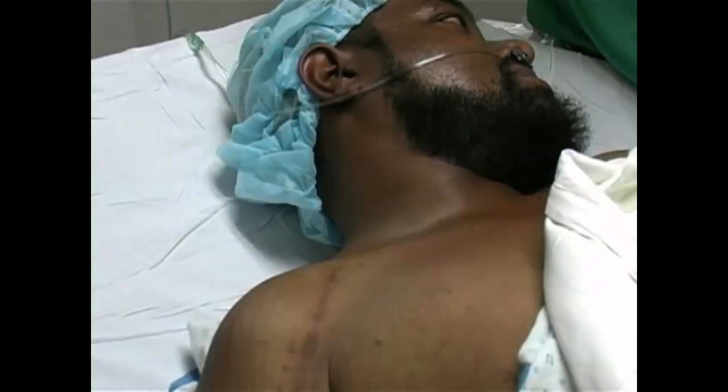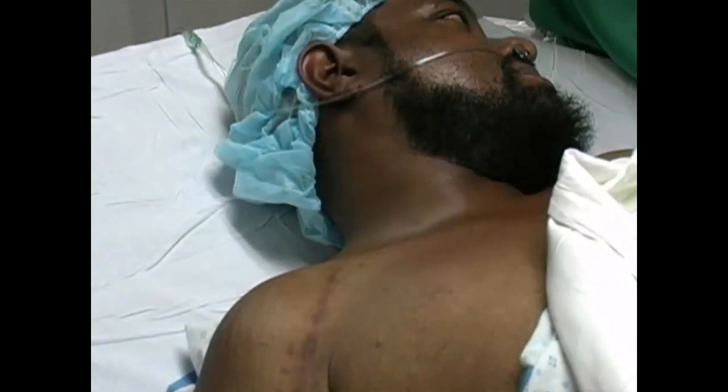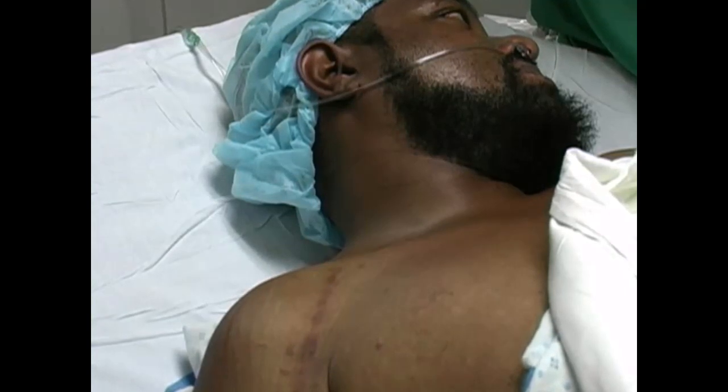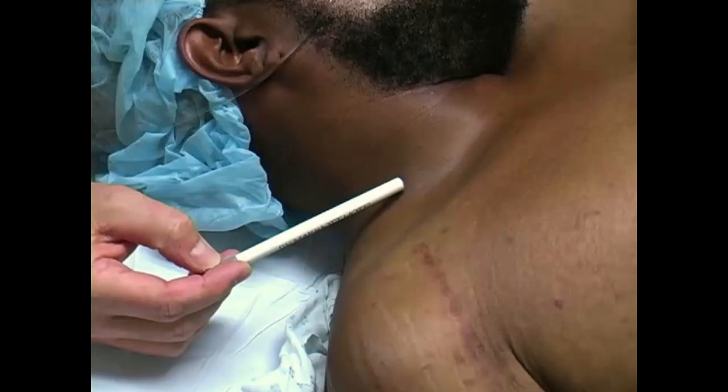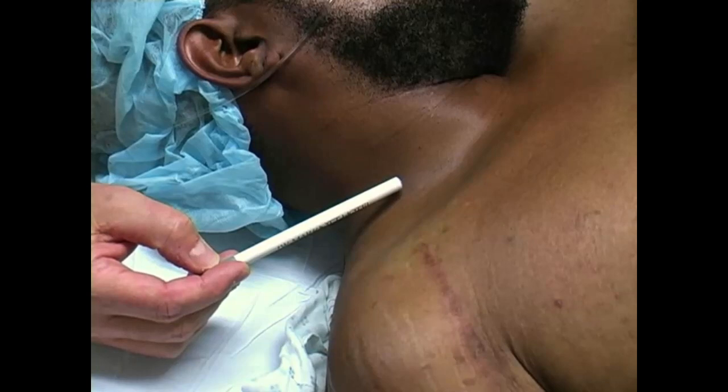The patient should lie supine with the head of the bed elevated at a 30 degree angle. Turn the patient's head away from the side to be blocked. With the head turned to the side, look for the pulsation of the external jugular vein.